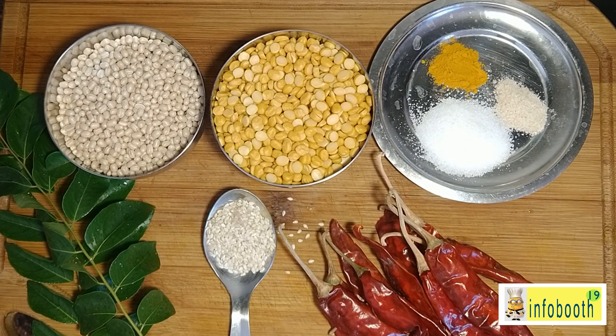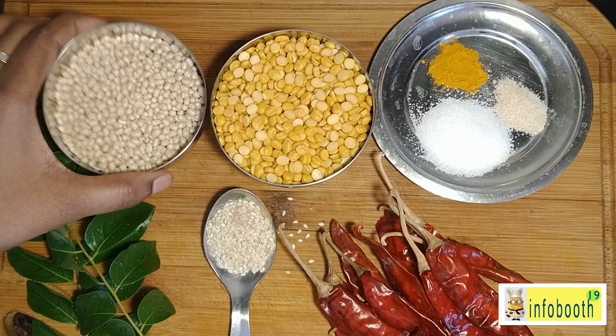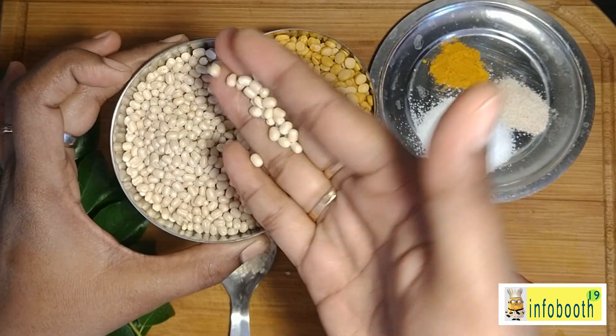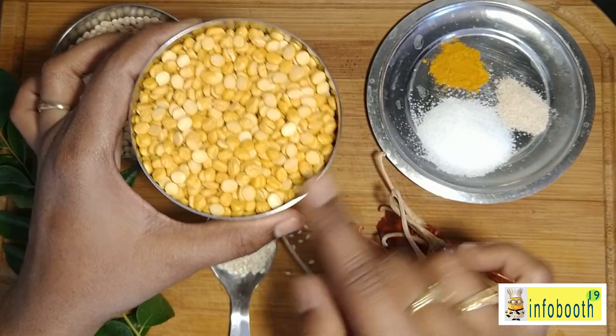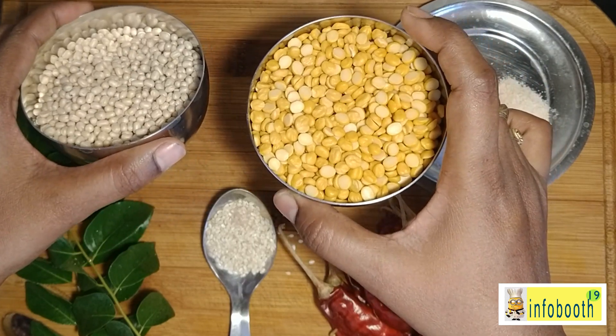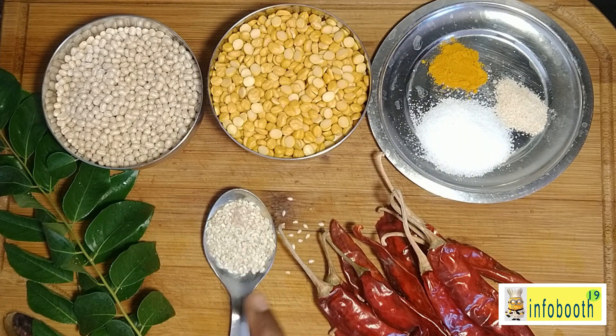To prepare this chutney podi we need very few ingredients. I have taken one cup of whole urad dal — you can use split urad dal as well. I have taken an equal quantity of chana dal. You can take one cup each, or use one cup chana dal and 75% of that in urad dal.